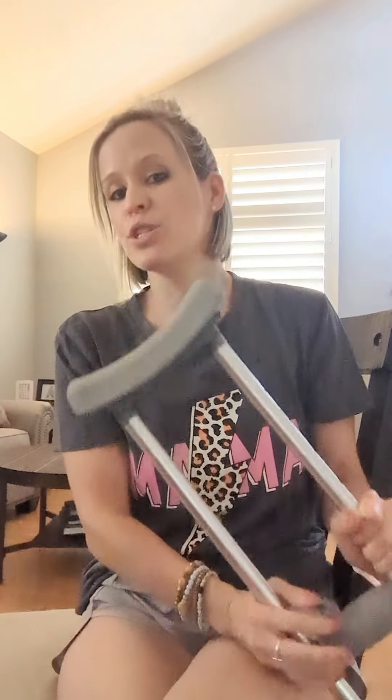What I find frustrating about crutches sometimes is that I don't have any free hands to be able to hold or carry anything. So I've been working on getting better with the one crutch. I'm going to show you some tips for how to appropriately use one crutch. Before you want to do something like this, you want to make sure that you have enough stability and that you're cleared to go down to one crutch versus two.